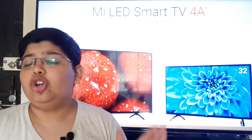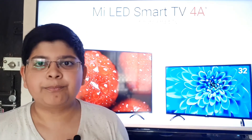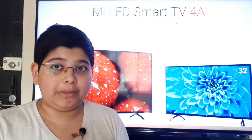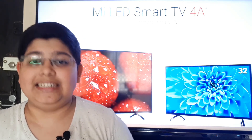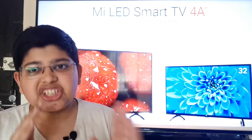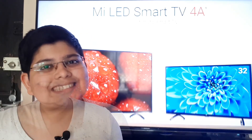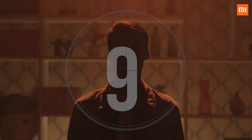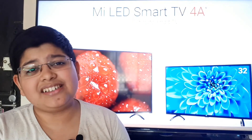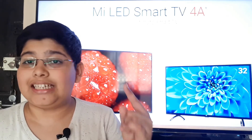Now, my take: Xiaomi said the Mi TV 4A has more stock, and that's why they're going to hold two flash sales a week. Xiaomi, do you hear yourself? Then they said 10 seconds was all it took to stock out. That was a very bad move by Xiaomi and made this TV a deal breaker for me.